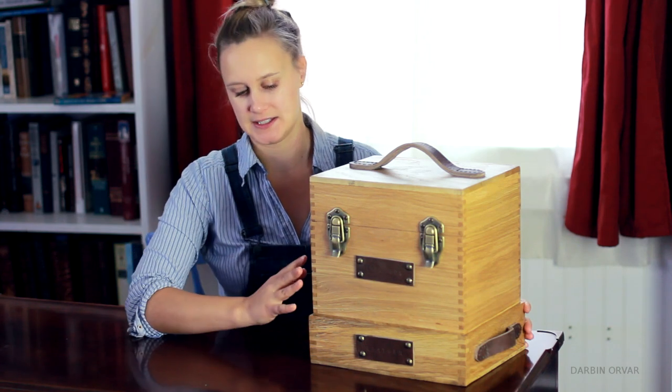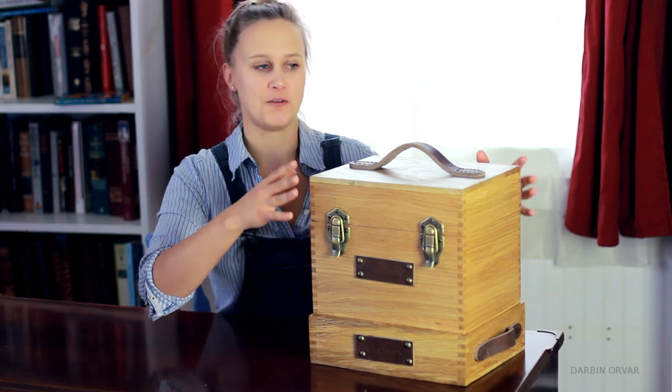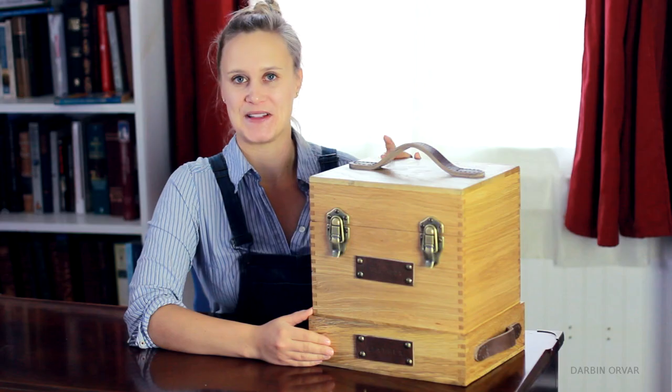Hi guys! Today I'm going to build this vintage style toolbox. It actually holds five different levels of tools. It's made with box joints and in white oak. Let's go build it.